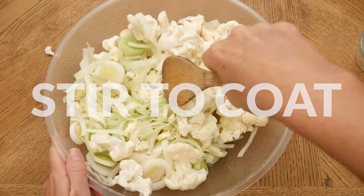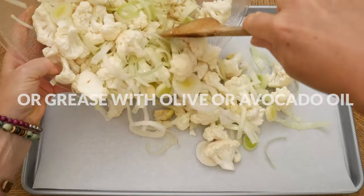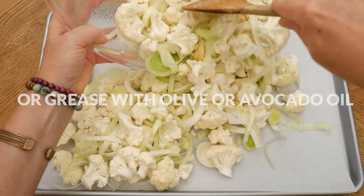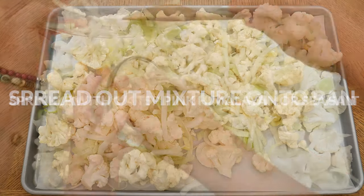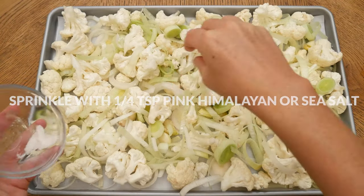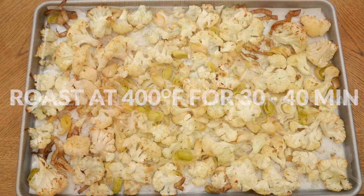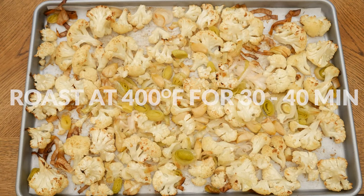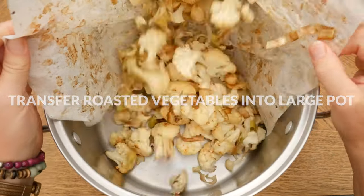Line a baking sheet with parchment paper or brush it with some olive or avocado oil. Spread out your cauliflower, onion, and garlic, then sprinkle with a quarter teaspoon of either pink Himalayan or sea salt. Roast in a 400-degree preheated oven for 30 to 40 minutes, stirring halfway through. You want your cauliflower to be brown on the edges.